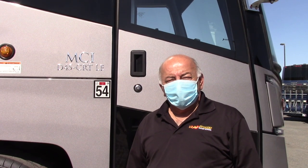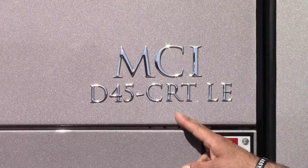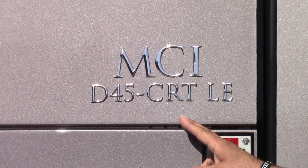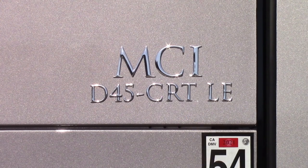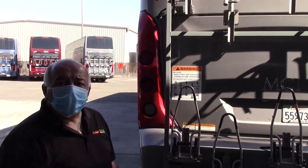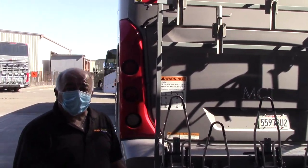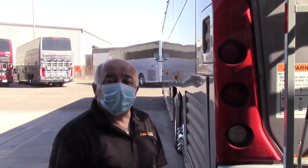Hello, my name is Ewell David. I'm the trainer for storage transportation and today we will be conducting a proficiency on the MCI D45 CRT LE. As you can see, this vehicle has a bike rack and every bike rack is different, and we will demonstrate how to open the bike rack on this particular MCI.